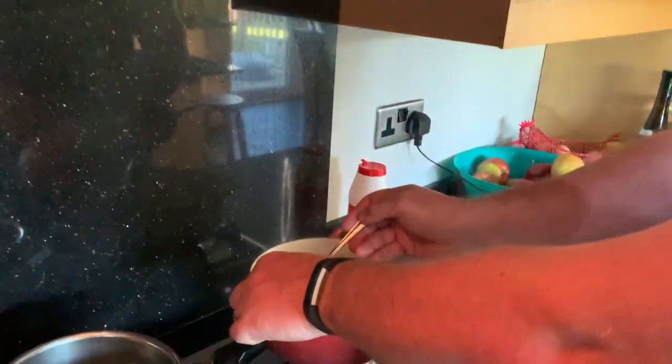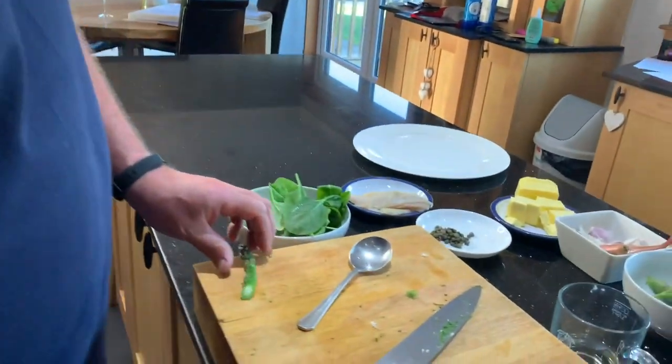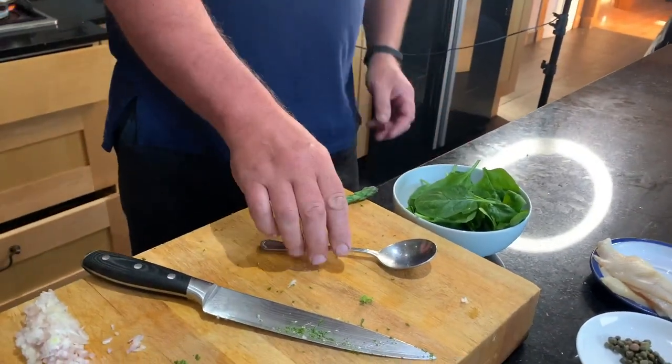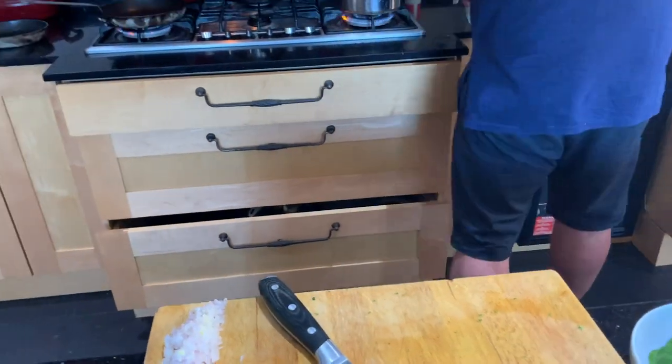If I take one out and just check it on the board to see if there's any resistance — so there's no resistance in that. We take that out and put it into the ice salted water. I want to cool that down as quickly as possible and then I'm going to drain that out in a couple of minutes.